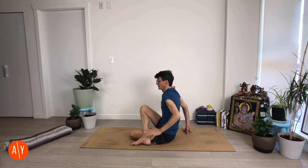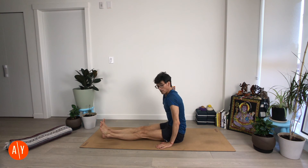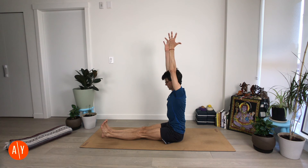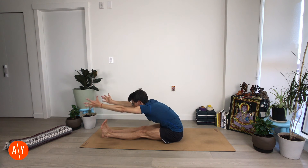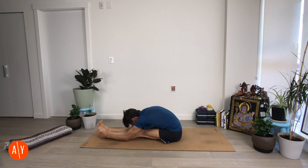Come back to center, untwist. Stretch your legs out in front of you — Paschimottanasana, seated forward fold. Stretch your arms up, straighten your legs, and fold forward. If you can keep your legs straight and grab your feet, do. Otherwise hold your legs where you can keep them straight. Pull on your legs, stretch your head towards your feet, straighten your legs, and then make your upper body heavier over your legs — get heavy and weighty.